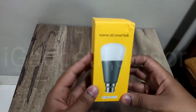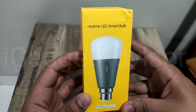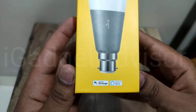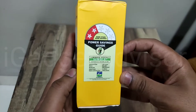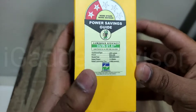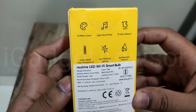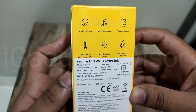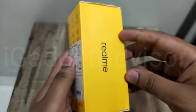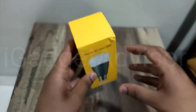What's up guys, this is Aftab and you are watching iGadget Advisor. Today in this video we will be unboxing the Realme LED Smart Bulb. As you can see, it is compatible with Google and Alexa. On the right side we have the power saving guide information, and on the back side we have the features of the LED Wi-Fi Smart Bulb. This is a very neat and handy smart product, and here we have the Realme branding.